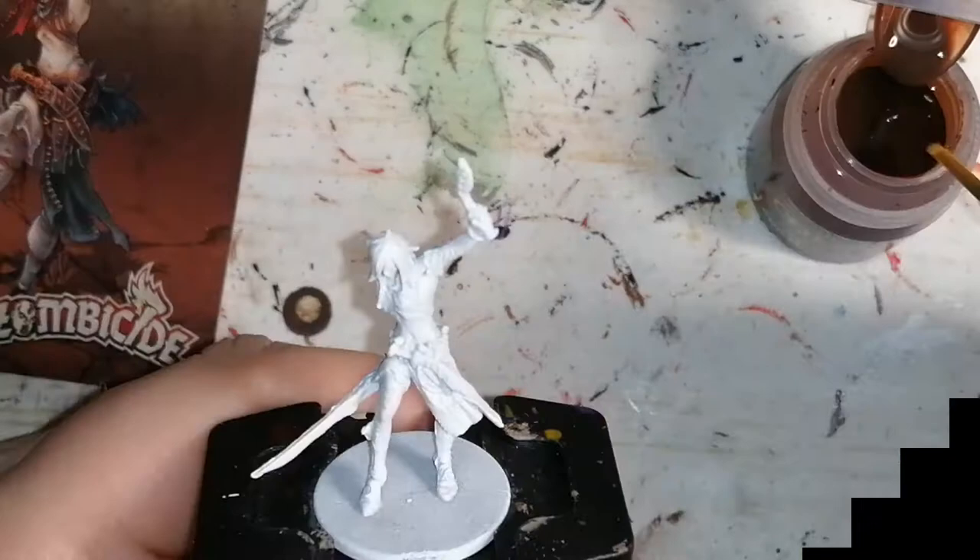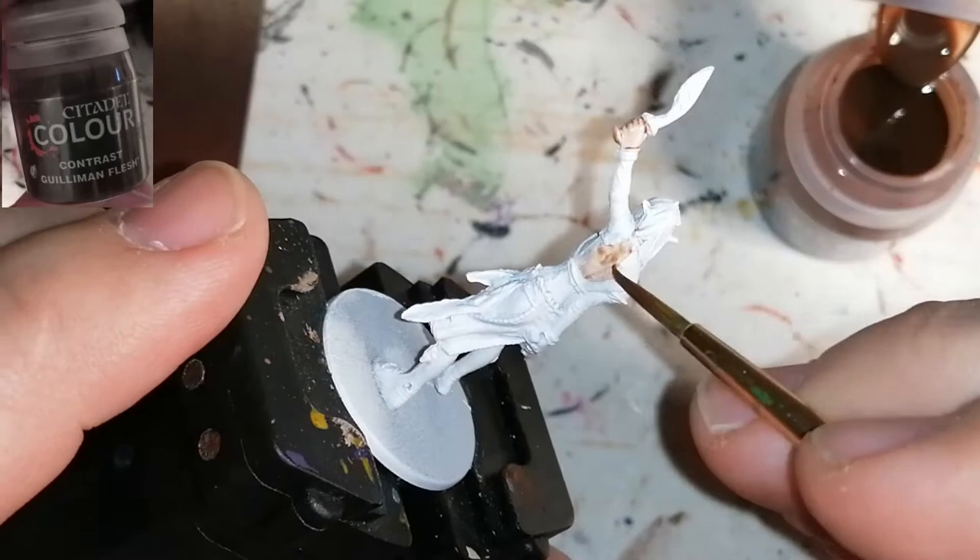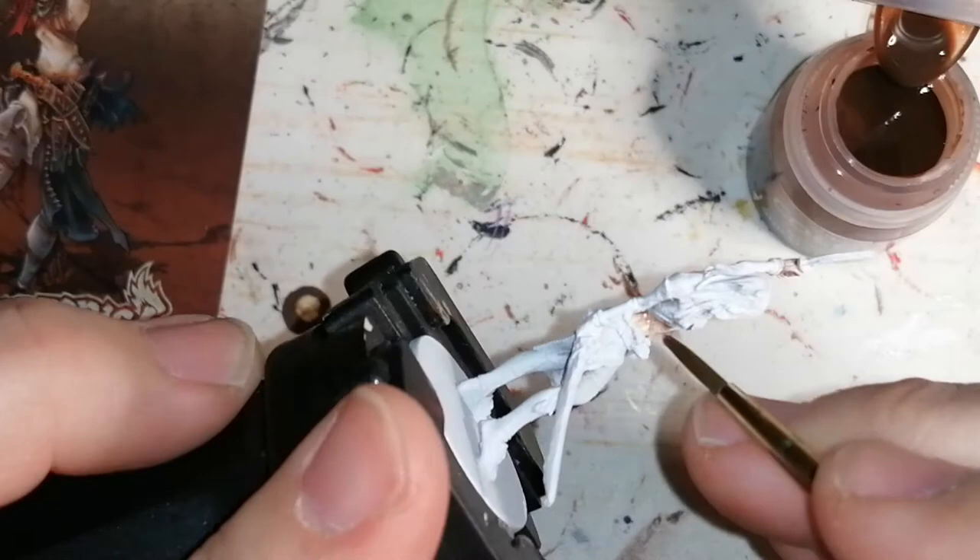First off, we're starting with the White Primer by Army Painter and using Citadel Contrast Colors Colonus Flesh for her skin — on her hands, on her chest, and her face of course.